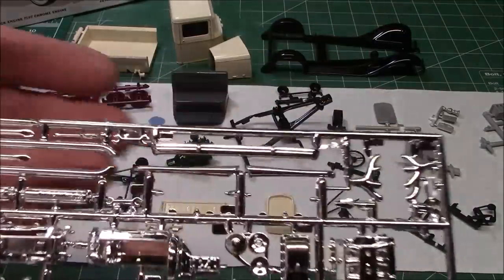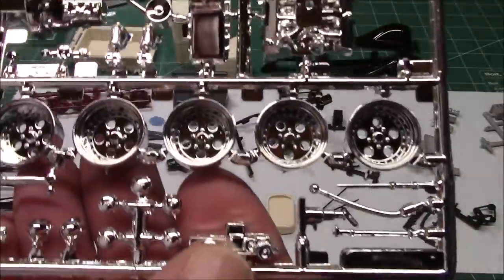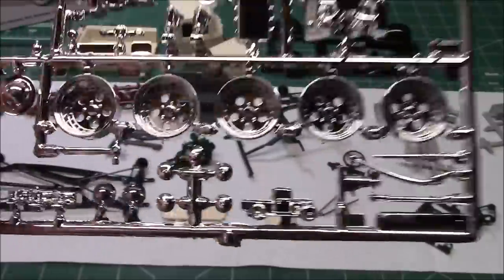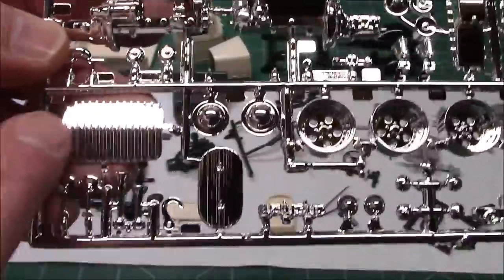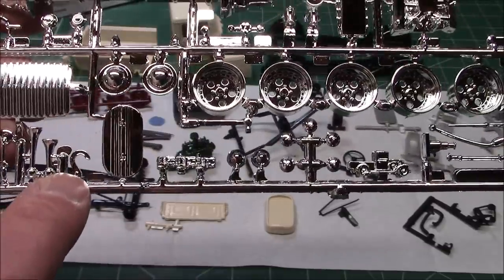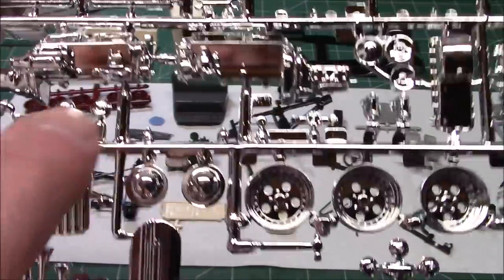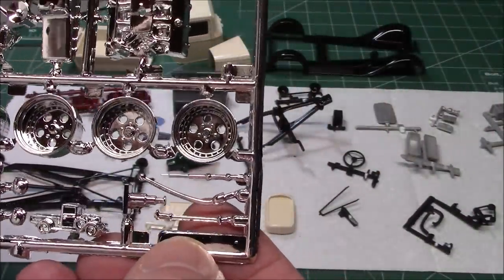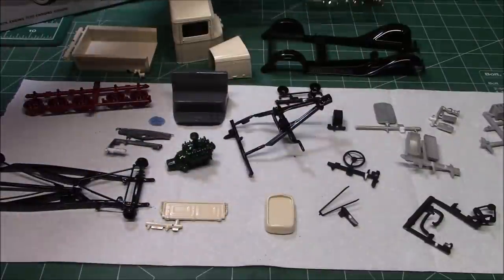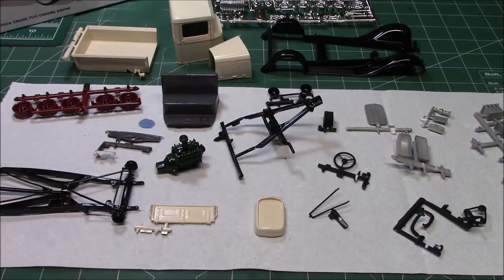Now we're not going to be using a ton of chrome parts. I'm going to be using the bumpers, the hubcaps — those five will be dull coated. I won't be using the beautiful spoke wheels. I'll be using the headlight surrounds, the mirrors, the tow hook. There are door handles and tow lights on there I'll be using, along with the shifter and the brake lever — just adding a little bit of detail to them. There isn't a huge amount from the chrome tree I'll be using since I'm not doing a major customization. That's all stuff that can go back into the parts box.